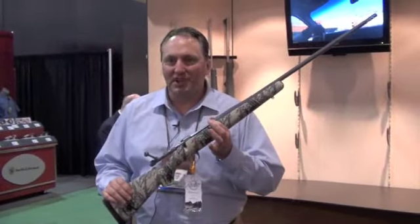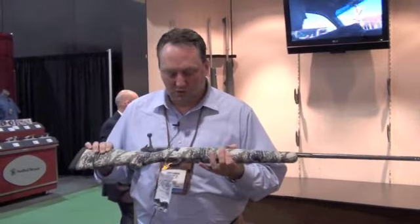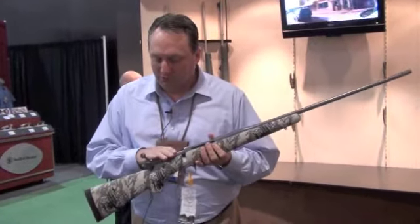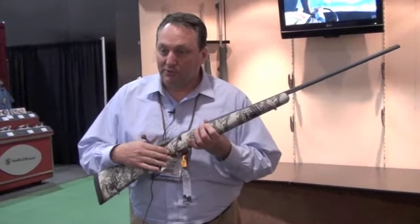This is the new Kimber Mountain Ascent rifle, new for 2012. Like all Kimber rifles, it has controlled round feed, free position safety, and fully adjustable trigger.